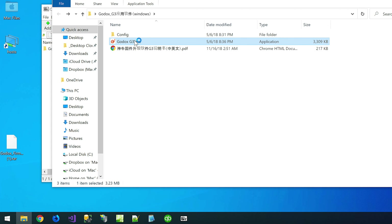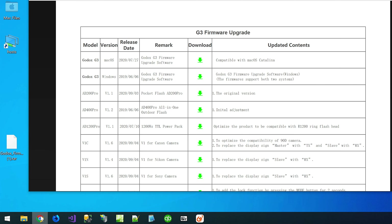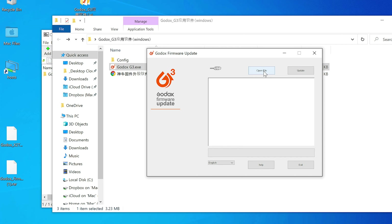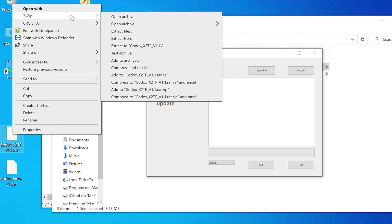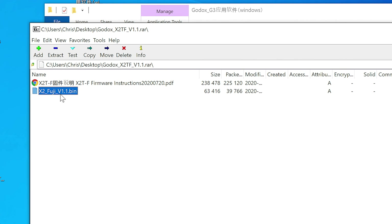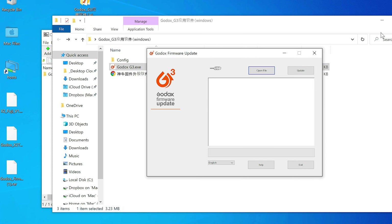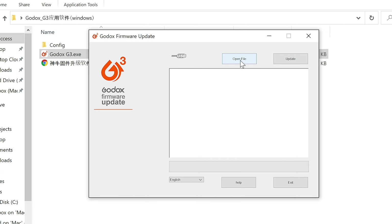If you happen to have a Godox TT685F, that speed light is located in the top grid. You have to pay attention to what it says right there: please install Godox G1 before upgrading the firmware. G1 is located right here. You get the firmware update installer at the top row of each of those three grids, and the one you get is only applicable to the products in that grid. For example, if you have an X2TF — located in the third grid — you need to use the G3 installer.